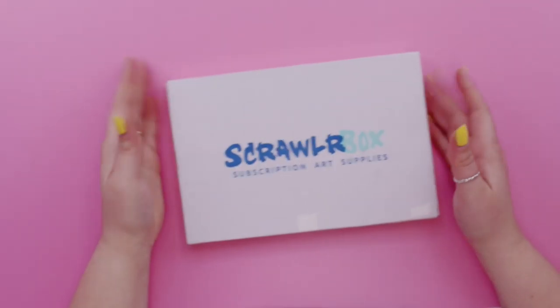Hello guys, guess what time of the month it is again — it is ScrawlrBox time! I hope you really enjoyed my last ScrawlrBox challenge video. I really enjoyed filming it, even though it didn't go to plan. I still really enjoyed having fun with art supplies I wouldn't normally use. I'm super excited to get into this month's ScrawlrBox challenge. This is actually April's box — these boxes come really late in the month even though I'm based in the UK.